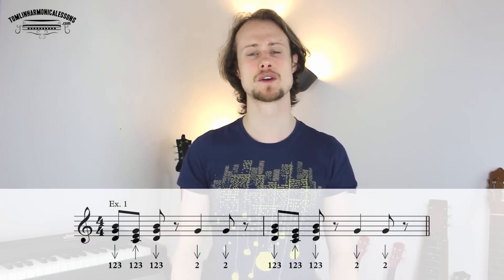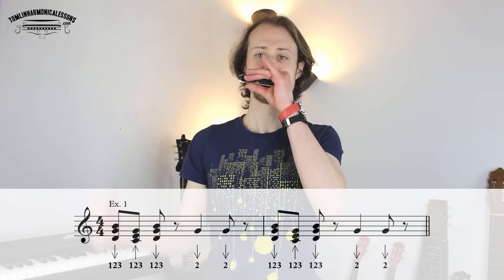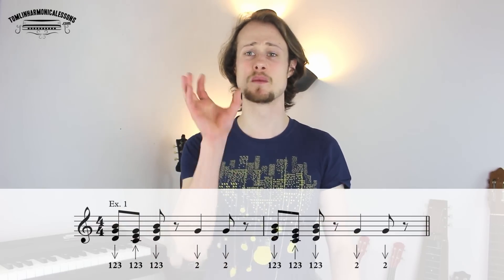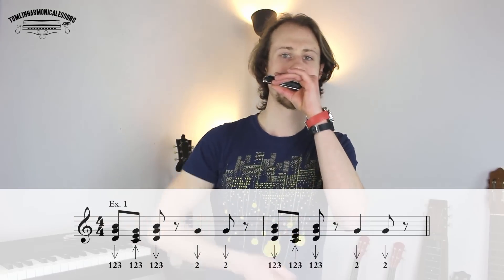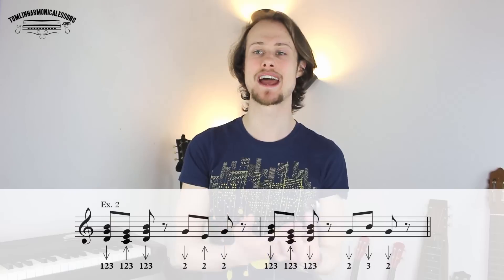The first little phrase that you're going to do is just two draw on beats three and four. So let's try that with the rhythm: one, two, three, four. Get really comfortable transitioning between the chords and the single notes, and then when you're ready let's have a look at the next phrase, which is where I'm going to introduce a concept called call and response.